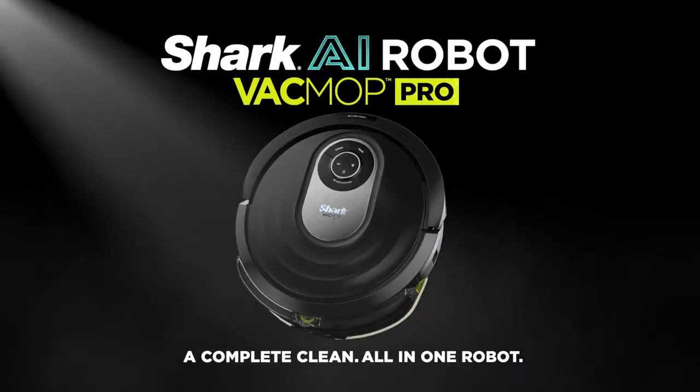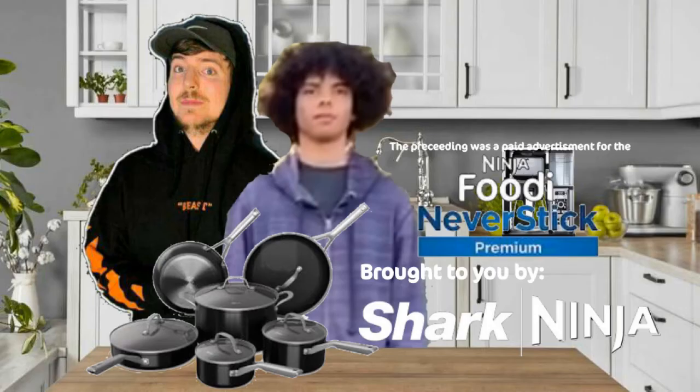The preceding was a paid advertisement for the Ninja Foodi Never Stick Premium Cookware, brought to you by Shark Ninja.